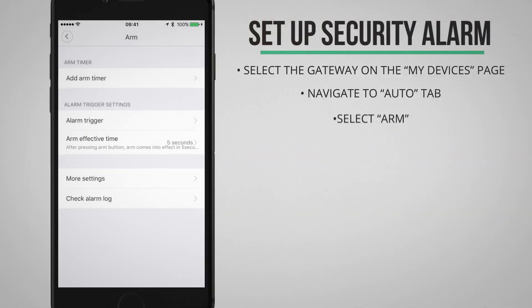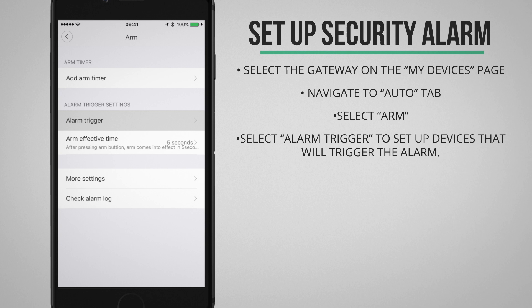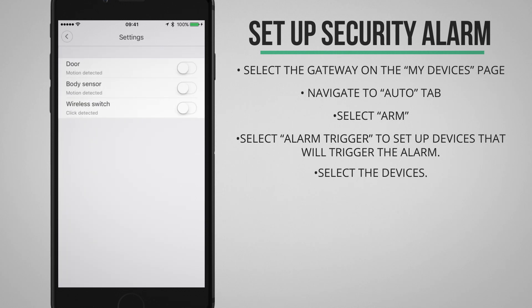From this menu I can set up which devices trigger the alarm. I'm first going to Alarm Trigger and select the door sensor — now it will use the door sensor as an alarm trigger. I can also select the motion sensor and now they will both be used as a trigger.